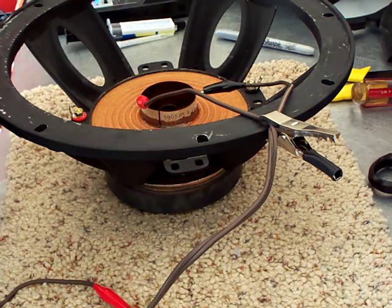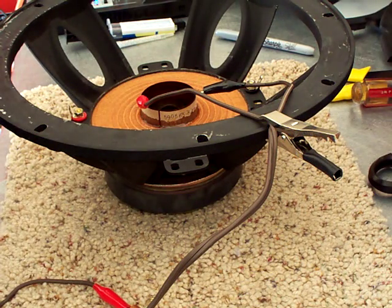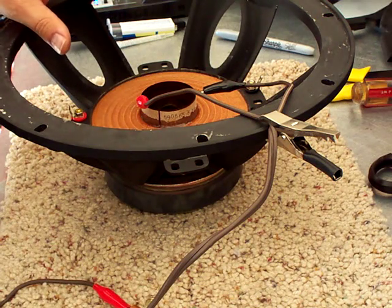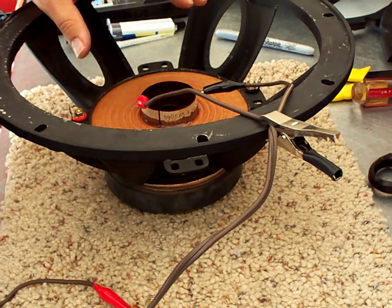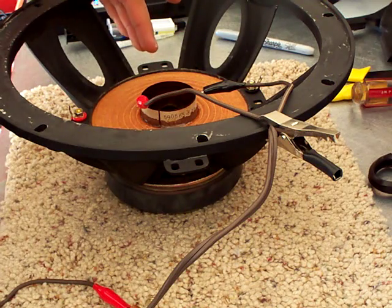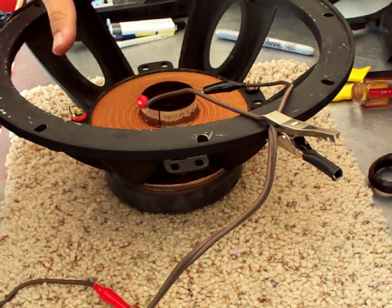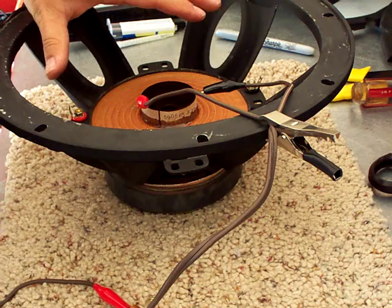Hey everybody on YouTube, my name is Evan and today I'm going to be talking about how to figure out the polarity of a voice coil — in this case, off a Mackie SRM 450 speaker.